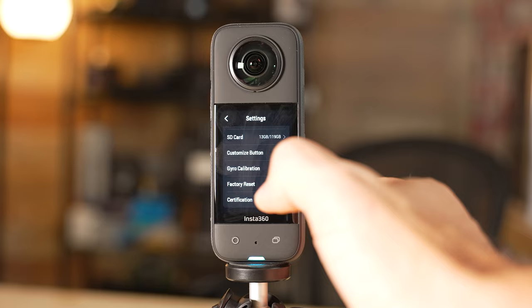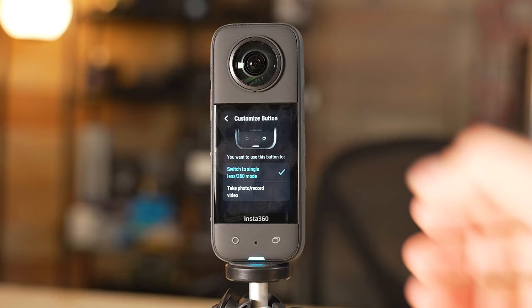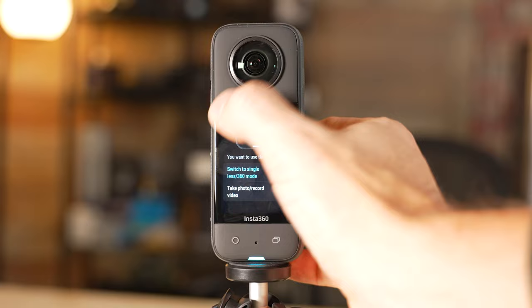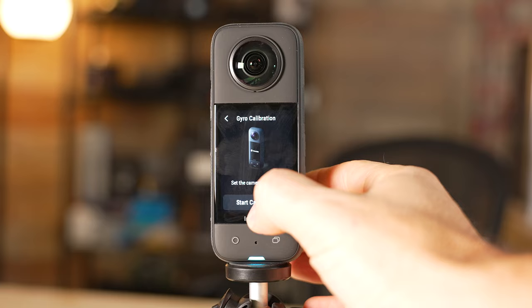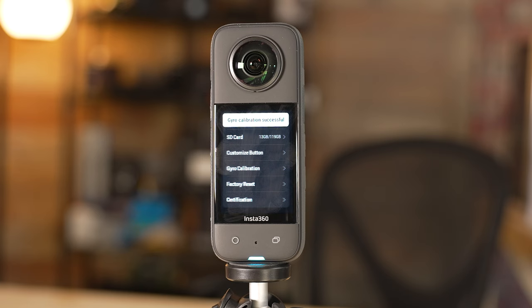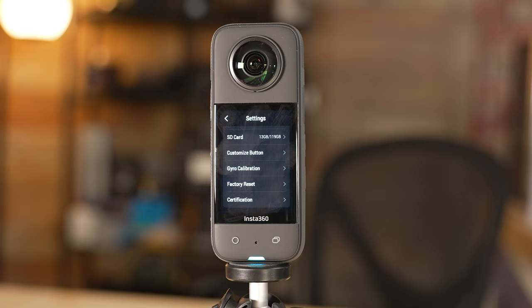Down here you can customize the button on the right side of the camera. I have mine set to switch between single lens and 360 mode — it's nice to be able to press that and swap quickly. You can also have it take a photo or record video. For gyro calibration, if you feel like it's not stabilizing properly, you can click start calibration and it'll walk you through all the steps. If you ever need to do an entire reset, you can go down to factory reset — that can be a great first step if you're experiencing any bugginess with the camera.